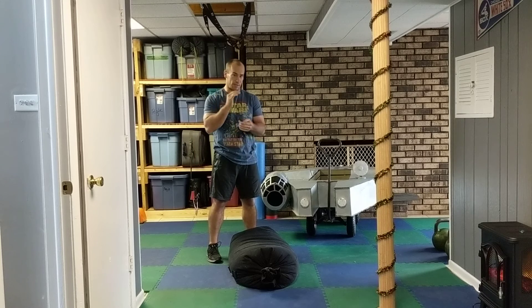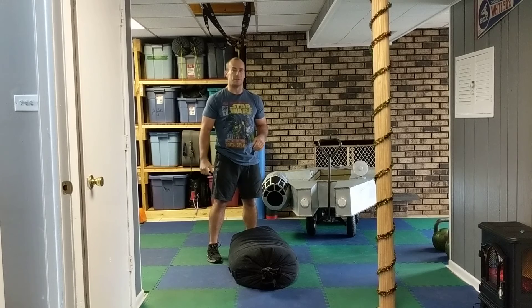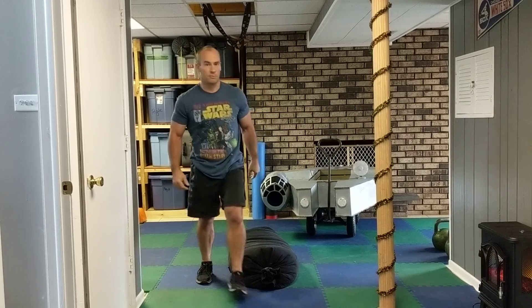This is Episode 3: Revenge of the Sandbag — may the force be with you.